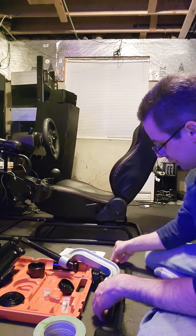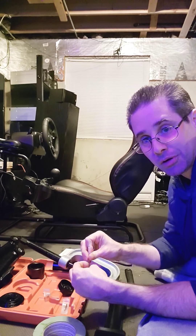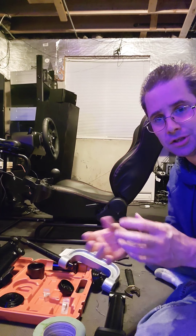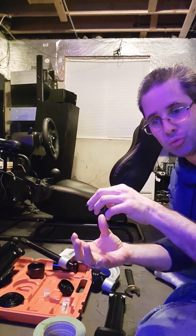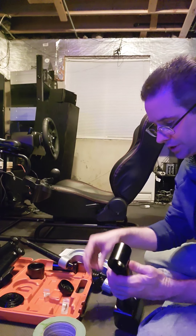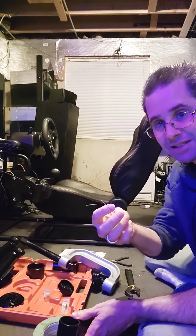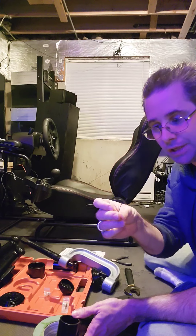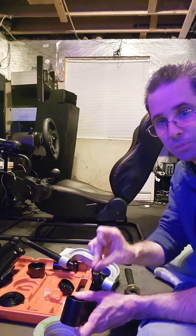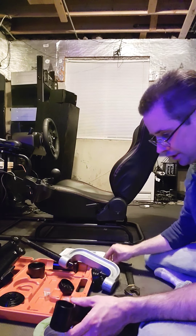One common problem that people come across is as they're putting these bearings together — it's actually four pieces — when you put it together and put one side on, the other side is going to try to squish out. The reason is that there's air trapped in there. Anything you can put in there to help release that air is going to do the trick.